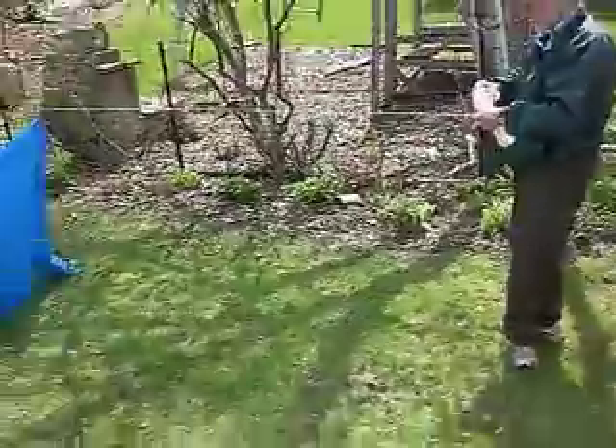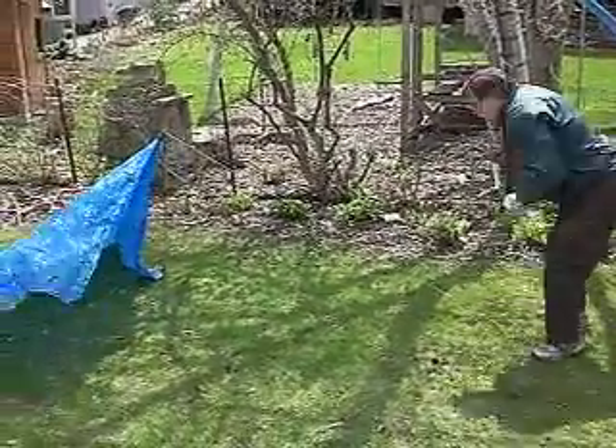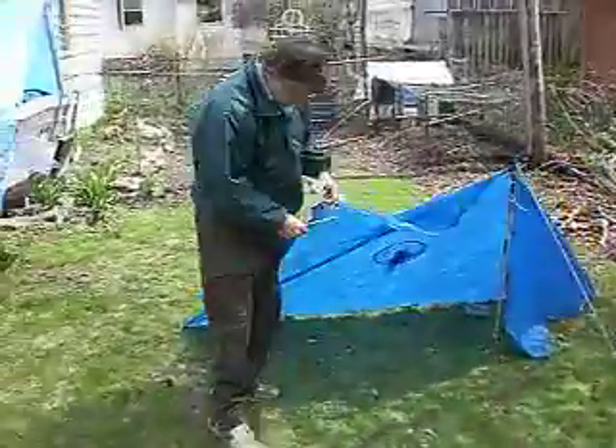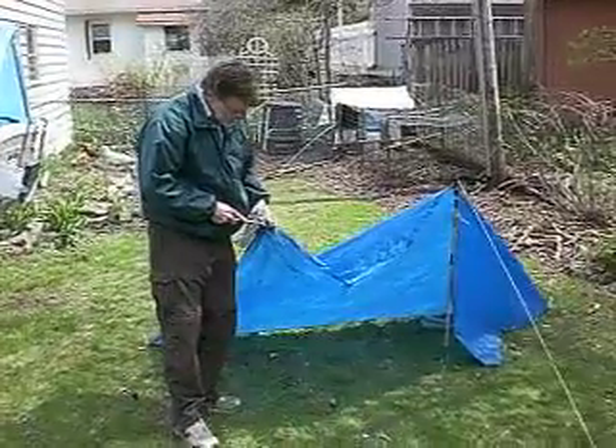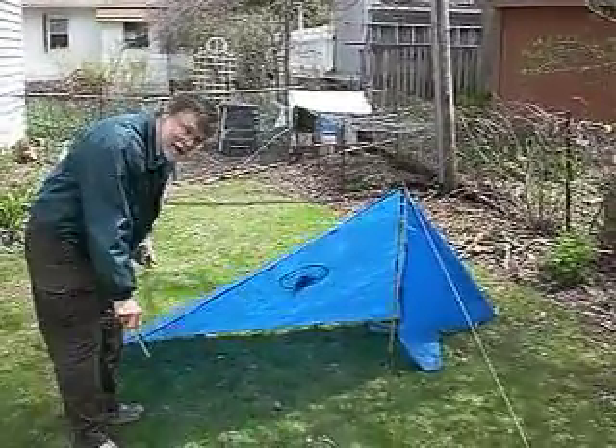Come down here, put in another stake, and stake out the corners — that's the basic thing. For a floor you can use a piece of plastic. I like to use a piece of Tyvek — the poor man's Gore-Tex.